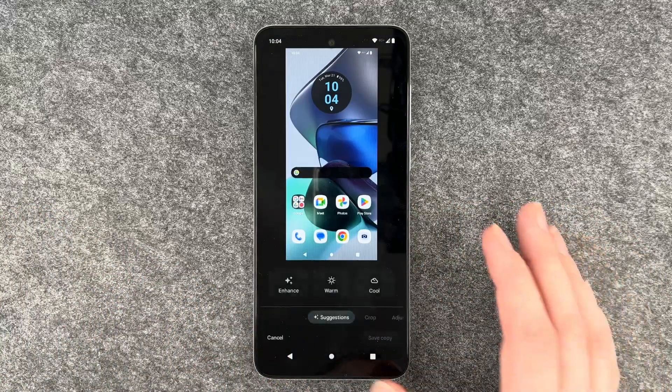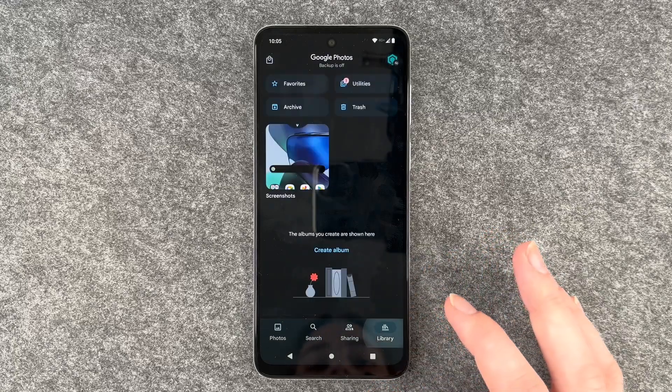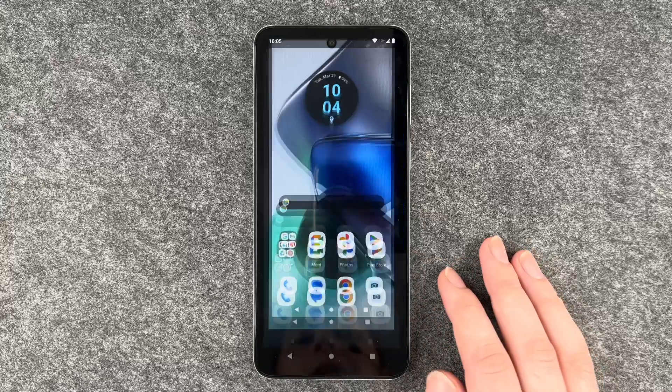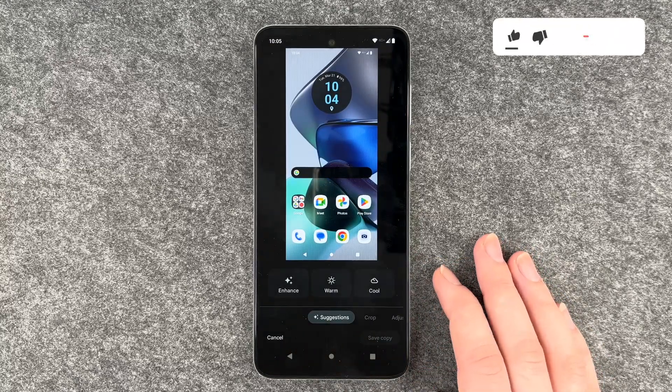We can now click on it again, or you can also go to your photos, library, screenshots, and then you can also edit it here and you have the same options as before.